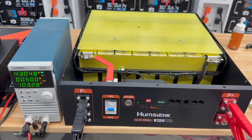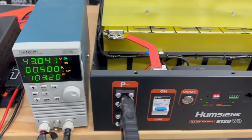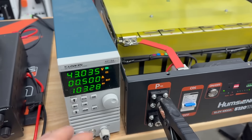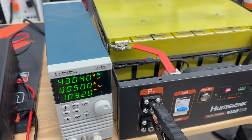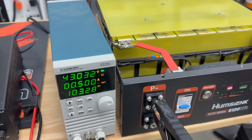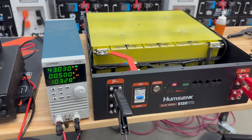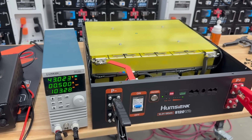The load test is complete and it was quite interesting. It came in at 103.28 amp hours, which is very, very respectable. It should do at least 100 amp hours, and the best I've seen is anywhere from 103 to 105. So 103.28 is very good — it tests higher than many of the server rack batteries out there.